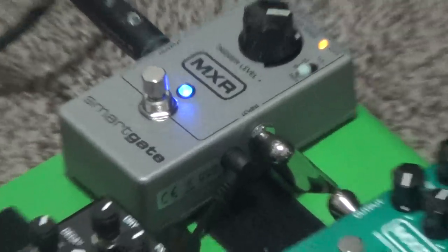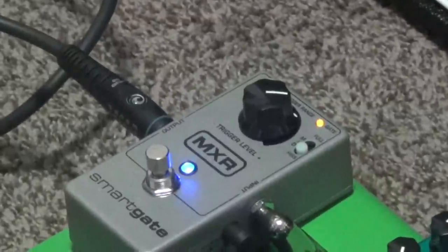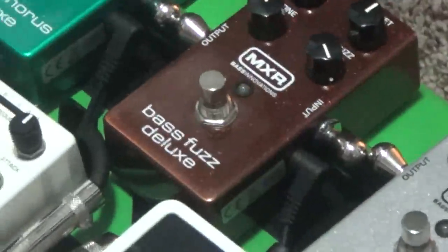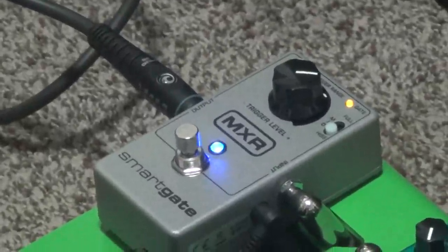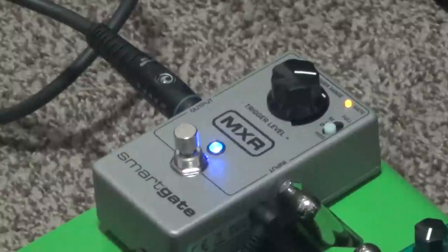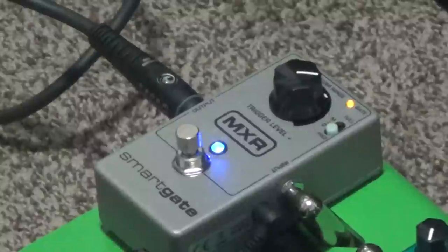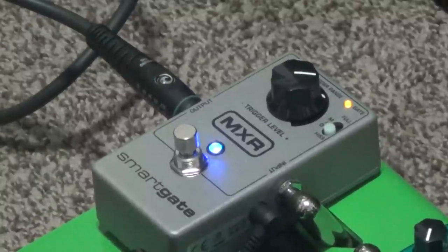At the end of my chain is the MXR SmartGate to get rid of the noise from the pedals, because the fuzz and the overdrive add a ton of noise to the tube amp. It's set to a threshold as minimal as I could set it — just trying to kill some of the noise added by the distortion pedals without killing the sustain.